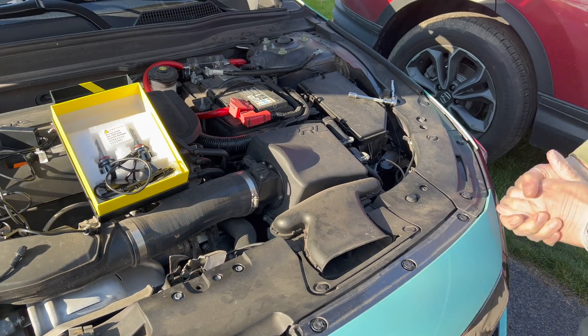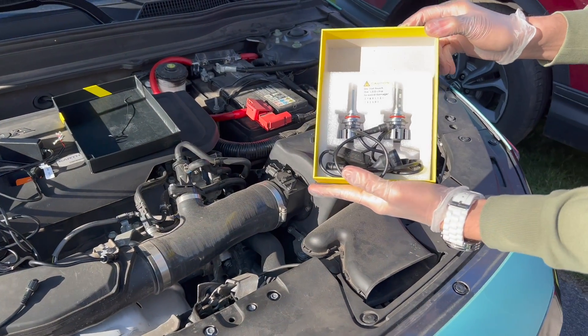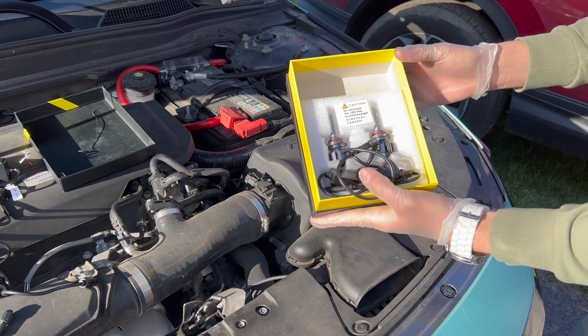What is going on everybody, welcome back to my channel Redlight Monster Tuning. We're going to be installing RGB high beam lights right here — you can change them with the app of course.